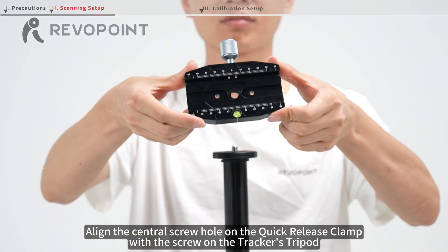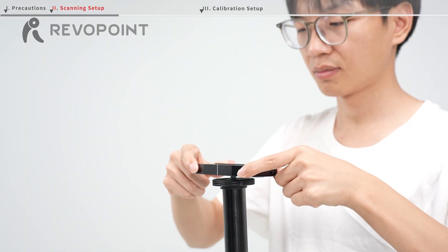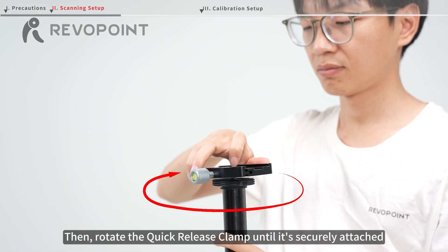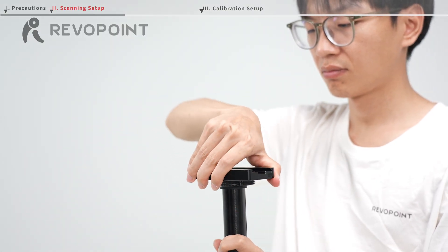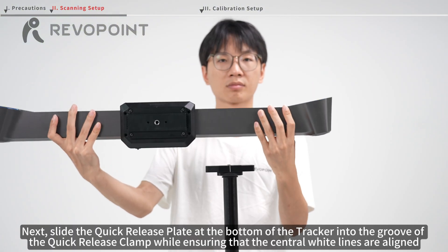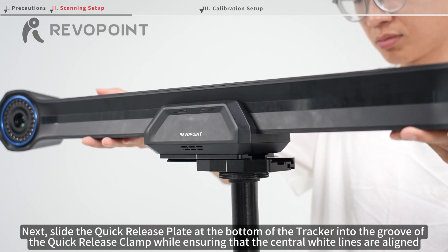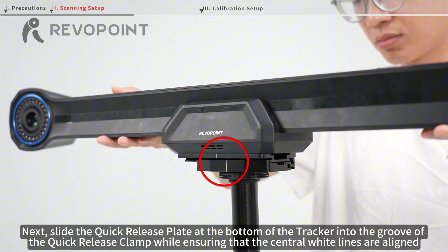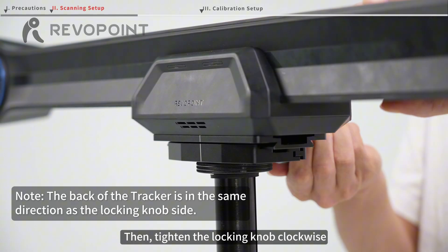Align the central screw hole on the quick-release clamp with the screw on the tracker's tripod, then rotate the quick-release clamp until it's securely attached. Next, slide the quick-release plate at the bottom of the tracker into the groove of the quick-release clamp while ensuring that the central white lines are aligned. Then tighten the locking knob clockwise.